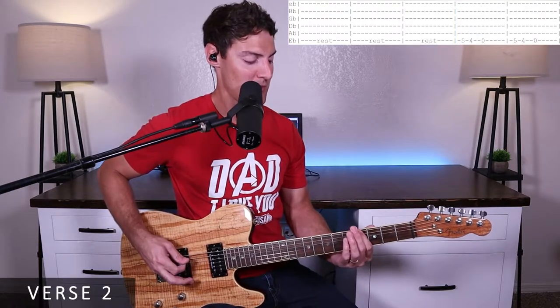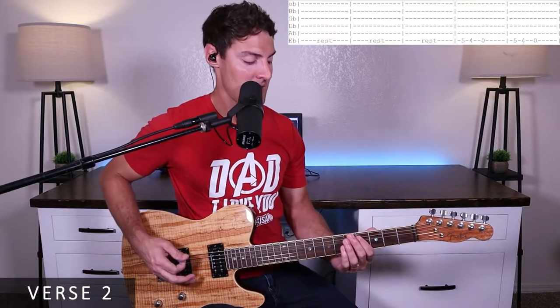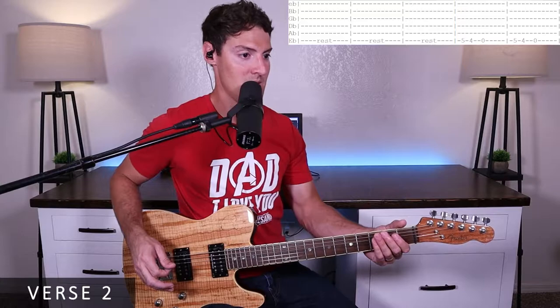We do that walk-down twice: five, four, zero — five, four, zero. That's all we'll play on the intro, verse one, and verse two. Since those parts are pretty short, I thought I'd just cover them all together.